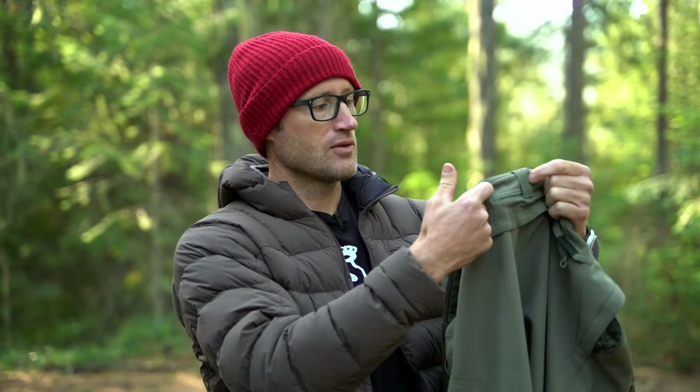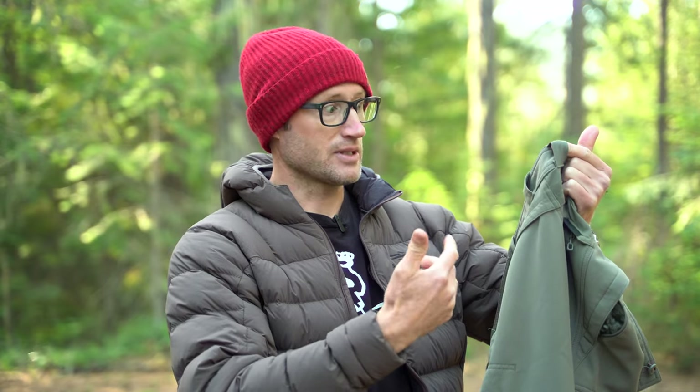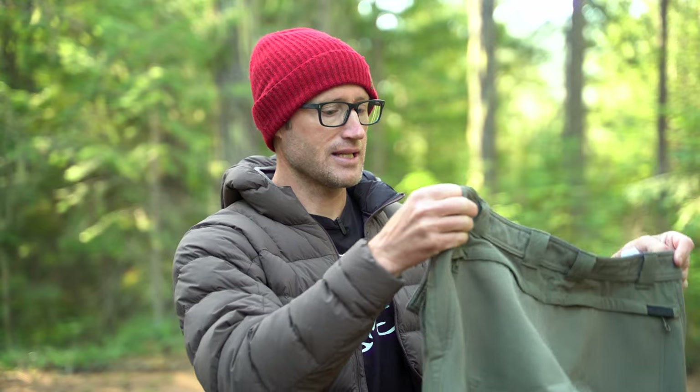Around here, including the very back, there's a total of six belt loops — two in the very back — which are really nice. More belt loops is better in my experience, especially with backpacking and just keeping your pants in place.